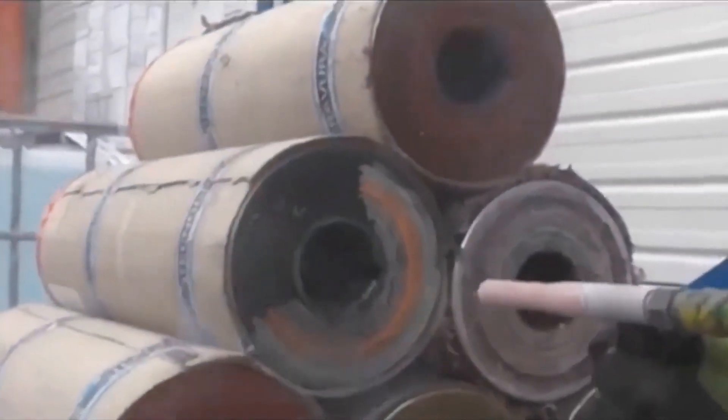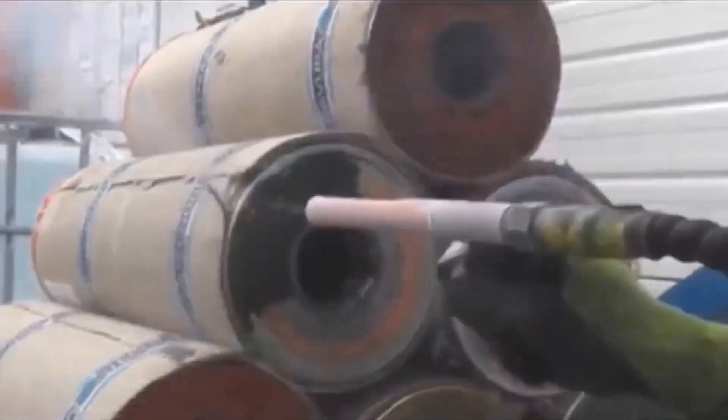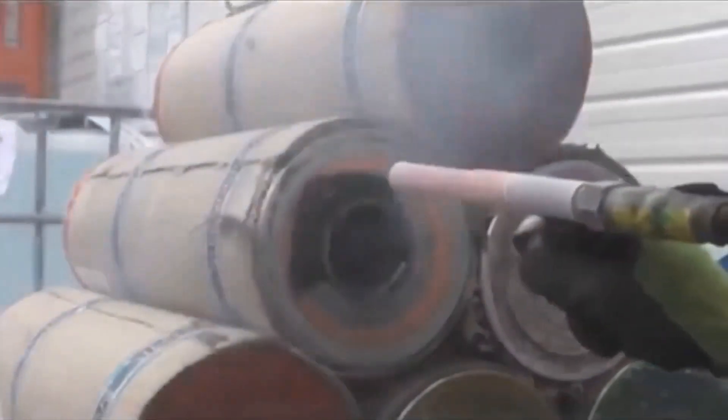Advantages of Michigan dry ice blasting services include: cleaning can be accomplished in place, eliminating the need to move or disassemble equipment. This minimizes downtime, increases production time, and saves money.